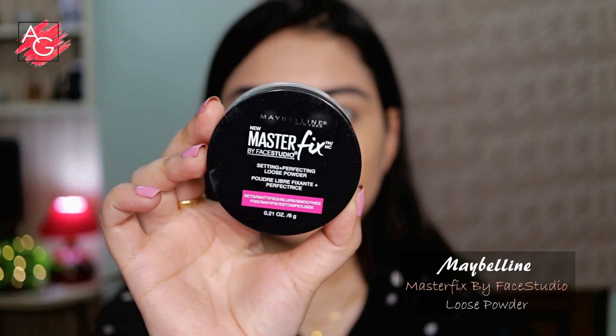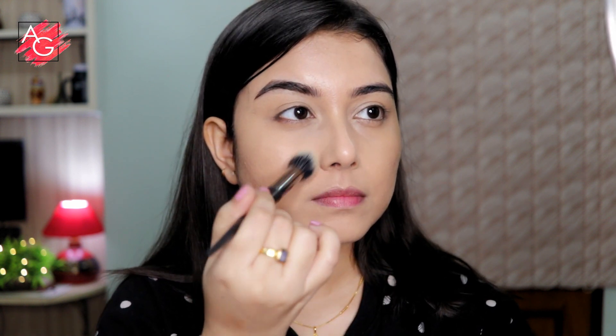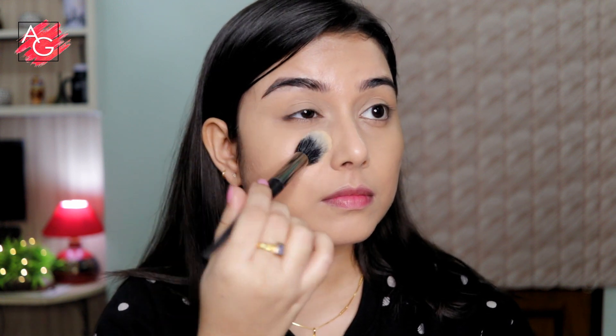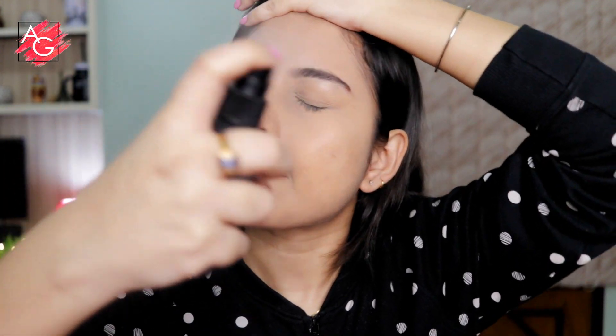Then to set the cream products in place, I'm using the Maybelline Master Fix Translucent Powder. It doesn't have any coverage, so it looks very natural on the skin. I'm slightly dabbing a little bit of powder underneath my eyes — I don't like baking because it makes my under eye look very dry and cakey. Then I'm using a setting spray to lock everything in place.